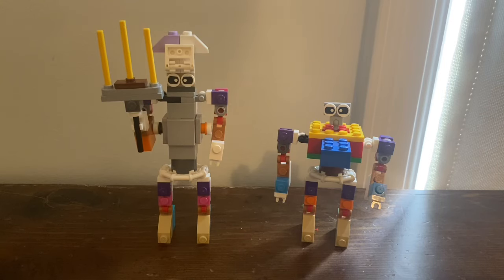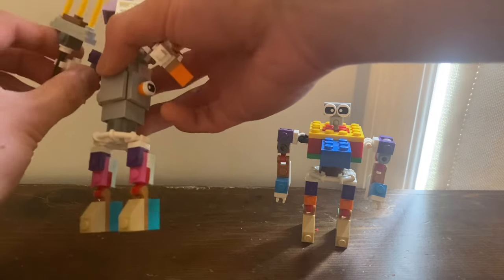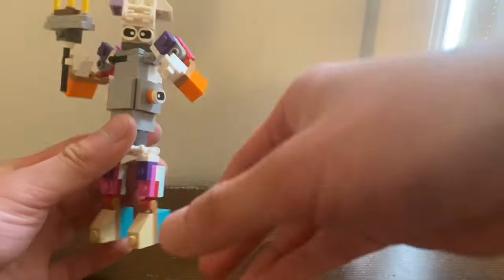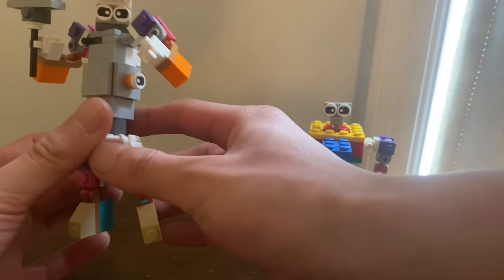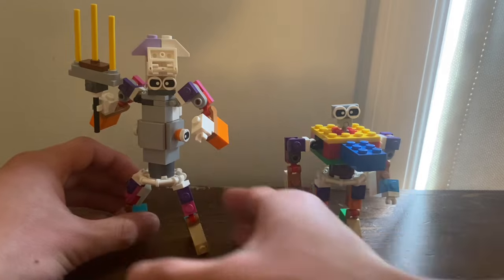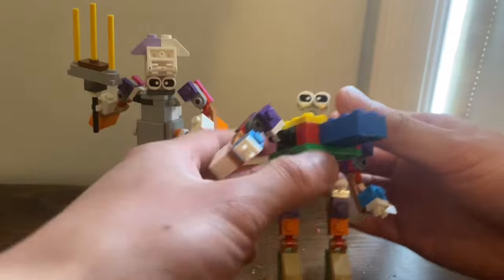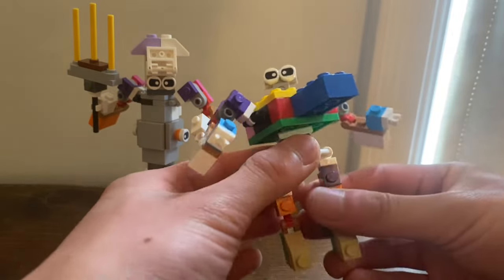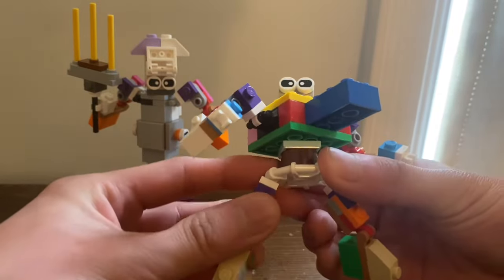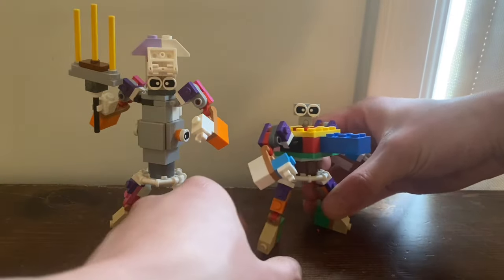Here he is with Squid Kid again in robot mode. As you can see he's shorter than him — and by the way, these guys are partners. Let's do a little pose to end the video off.